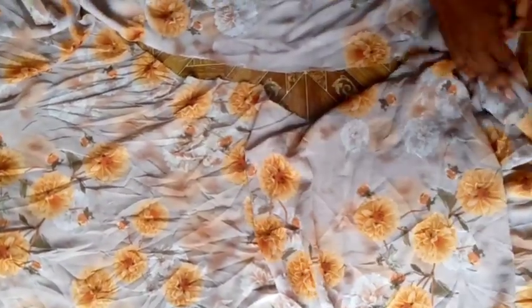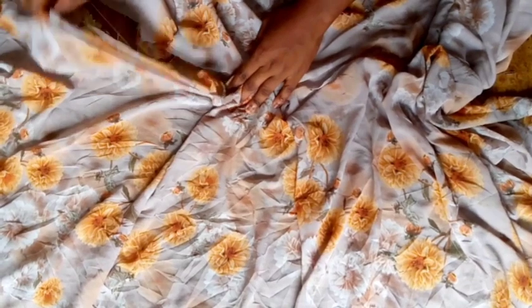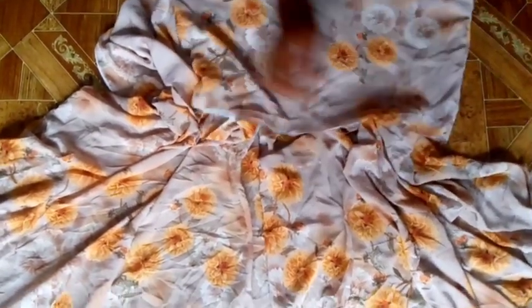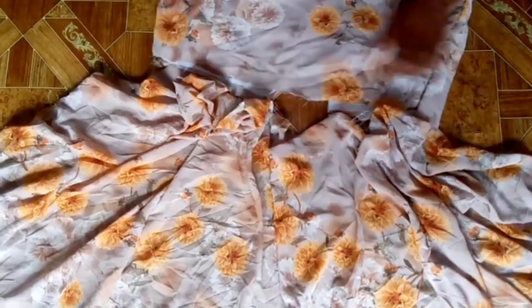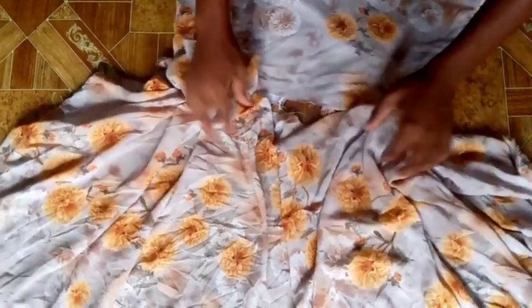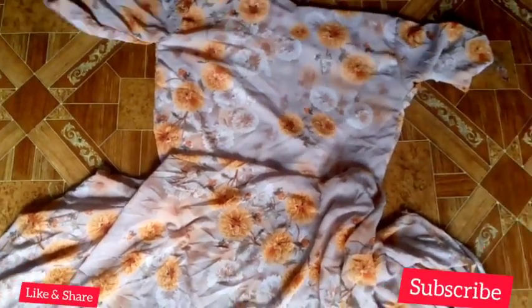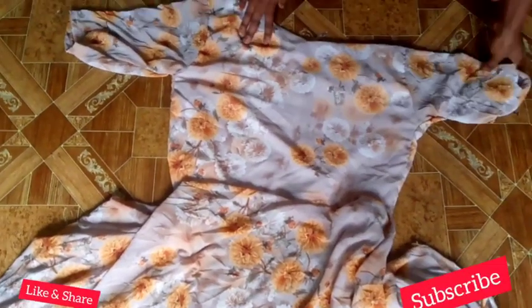Next I'll be attaching the lower part of the dress to the upper part. I'm going to iron everything when I'm done. Now I'm attaching the skirt to the bodice — after attaching it will look pleated on the upper part. Let me take you to my machine to see the final result.